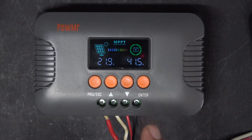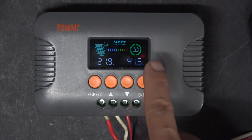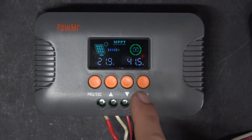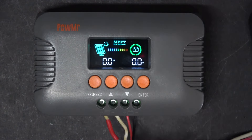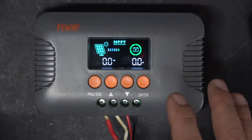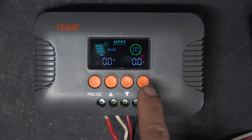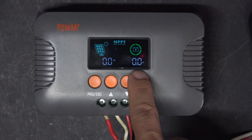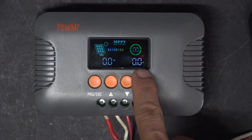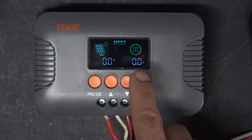Let me show you what happens when the battery is full — in other words, when it reaches the set voltage you configured earlier. The charging current goes down to zero, so it actually shuts down the charging process. When the battery is almost full, it actually reduces the charging current gradually until the battery is completely full, and then it shuts down to zero.